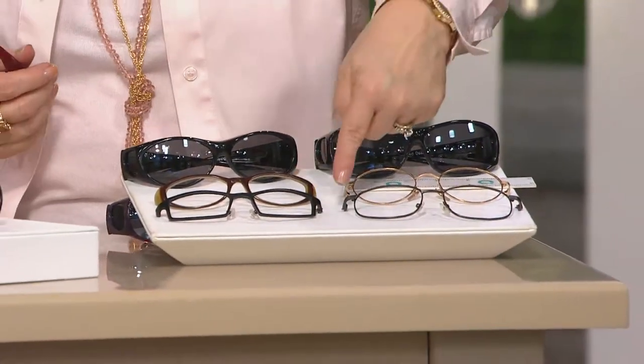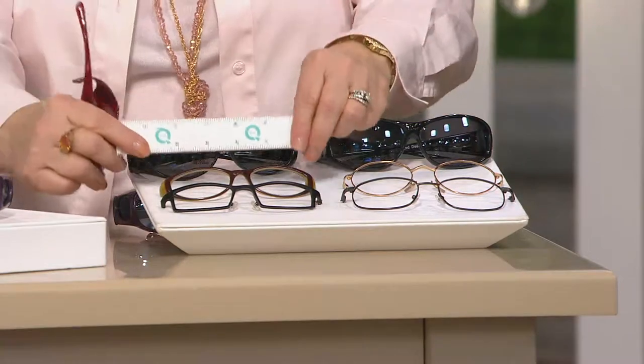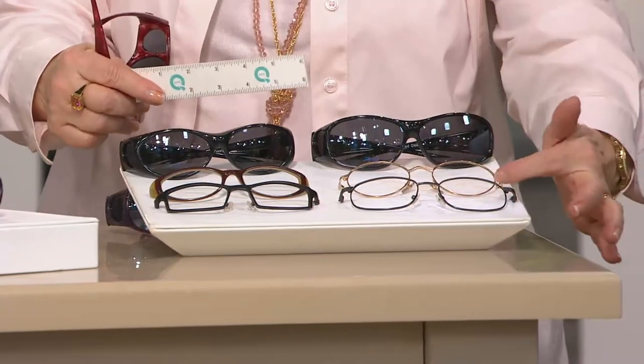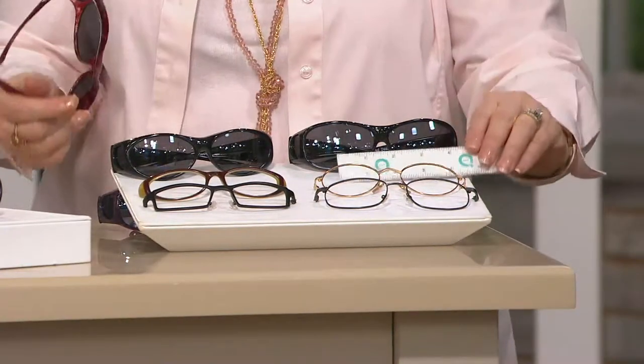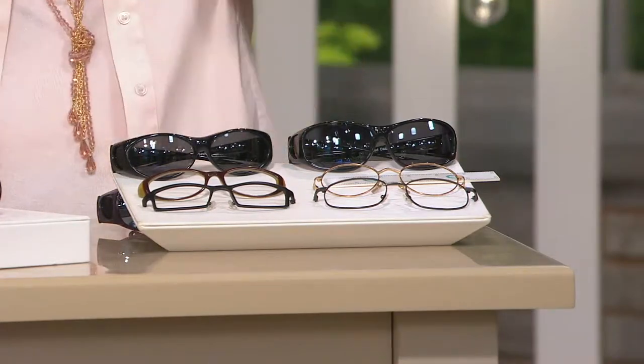They come in two sizes: small and large. It doesn't go by your face — it goes by your eyeglass shape. If your glasses measure under an inch and a half deep and less than five and a quarter inches wide, go small. If they're larger than that, go with the large. If you're buying as a gift, go large — more protection on your face, the better.